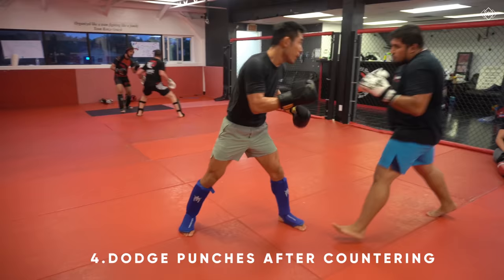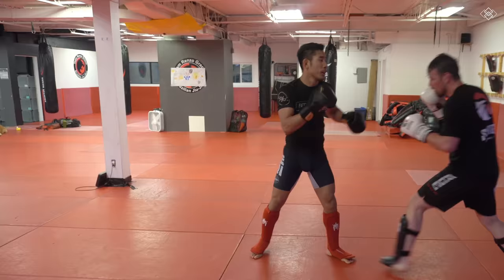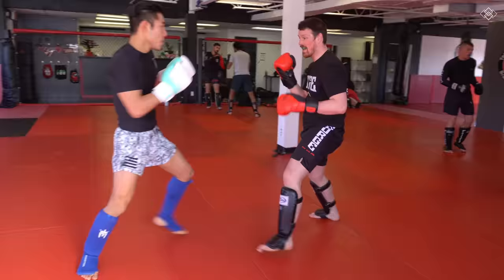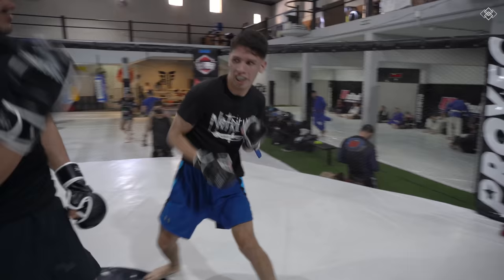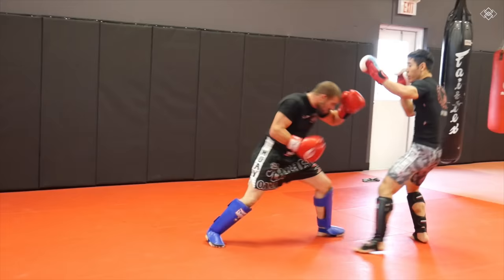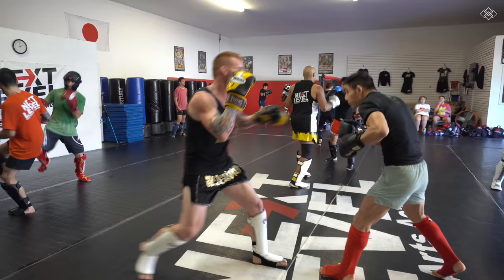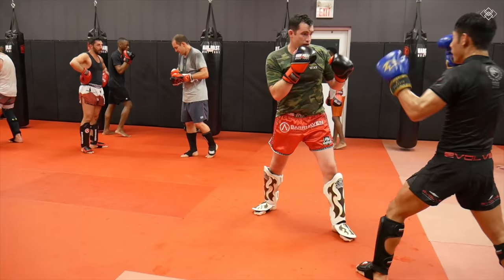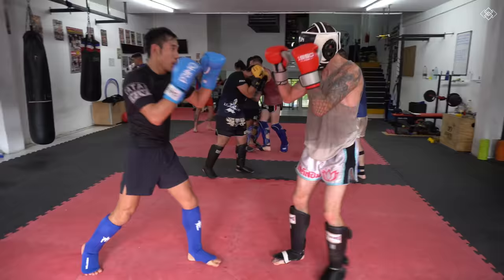Once you learn your head movement counters, you'll want to take it to another level and learn how to dodge punches after you have countered your opponent's punch. Just because we countered our opponent's punch doesn't mean they can't still hit us after — we should always anticipate the counter. In my new head movement program, you'll be instructed on exactly how to do just that, with various different patterns, followed by the proper live drills to help you get ready to apply it into your sparring.